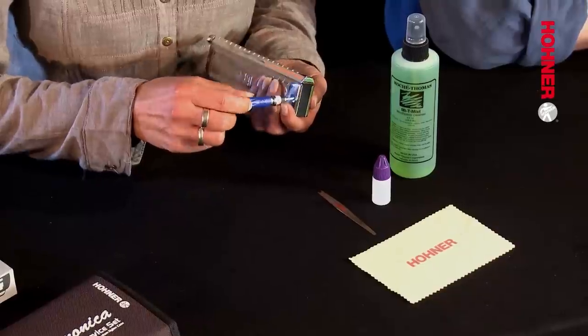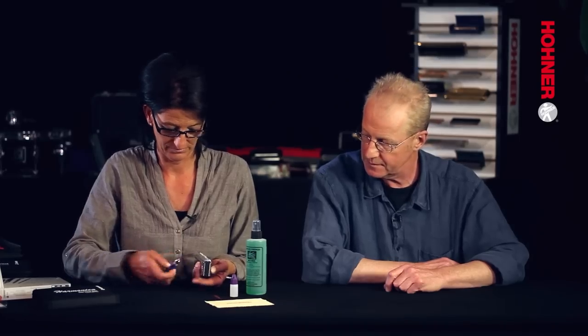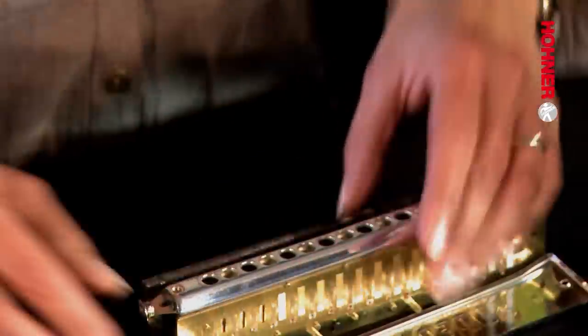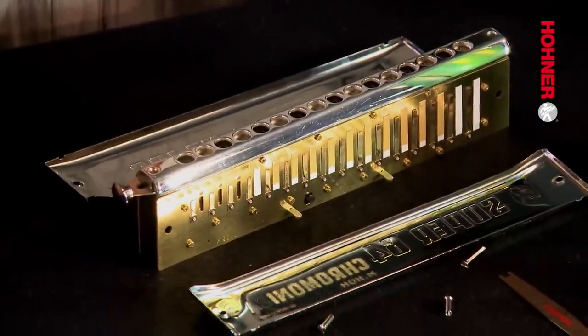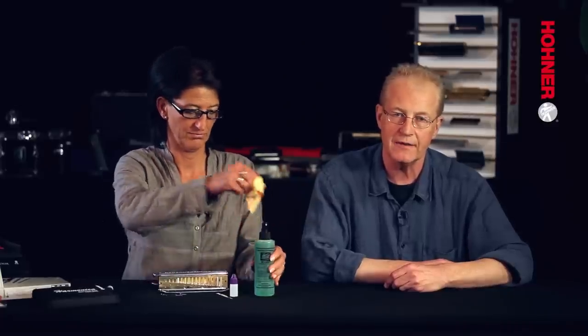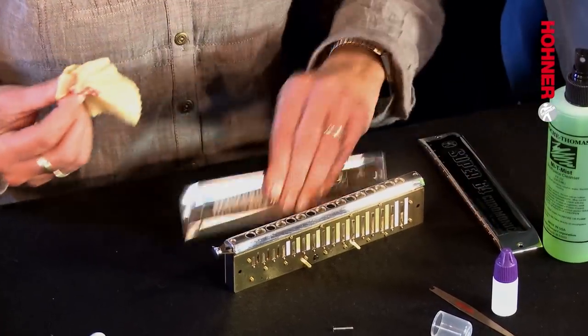Gabby's going to show you how to do this using a Super 64 Chromonica. The first step is to unscrew the cover plate screws. Through playing you'll find that a residue of dried skin and dried saliva accumulates on the inside leading edge of the covers. It's a good idea to remove this from time to time by spraying the cleaning cloth with a little of the mouthpiece cleanser and then wiping off this deposit.